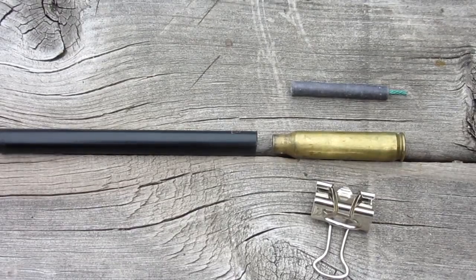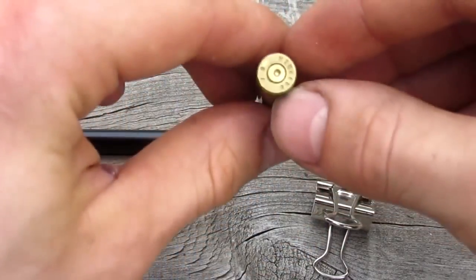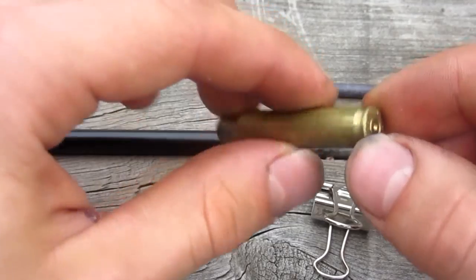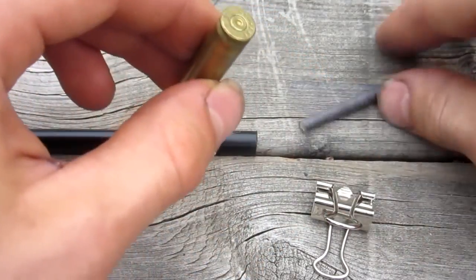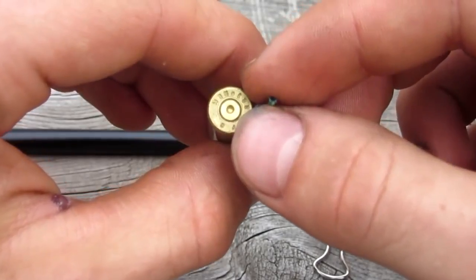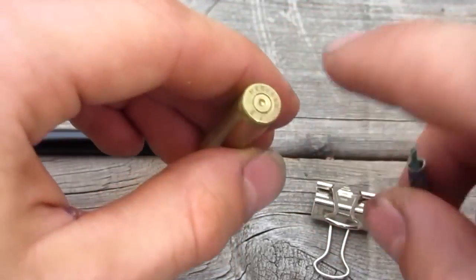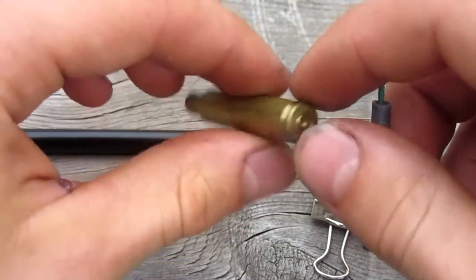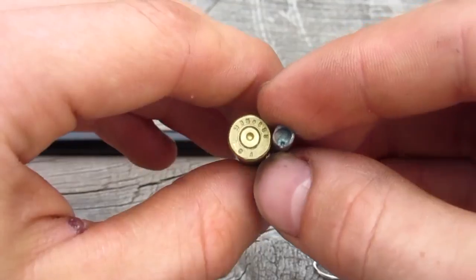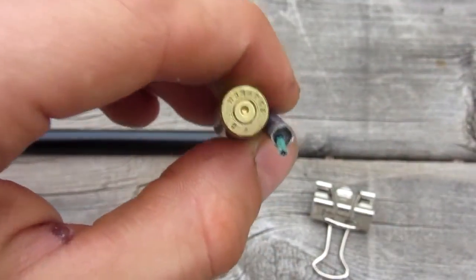To make your firecracker cannon, the first and only difficult step is to take your bullet — make sure it's expended — and take a little drill, slightly bigger than the size of the fuse, but the smaller the better, because when the explosion happens it'll cause most of the pressure to stay contained. A big hole means you lose quite a bit of pressure. So I'm going to drill probably a 1/8 inch or smaller hole right where the primer and the shell used to be.